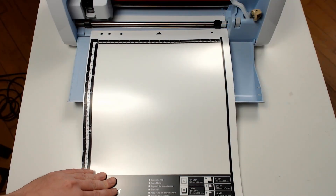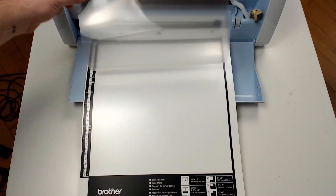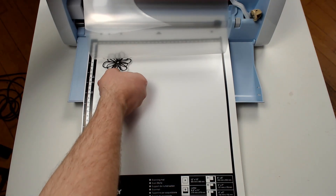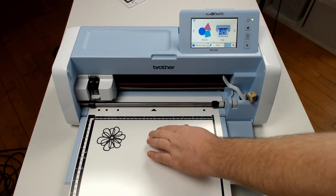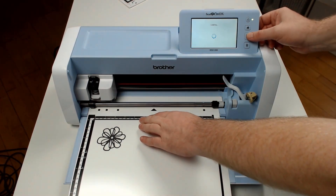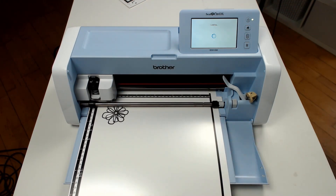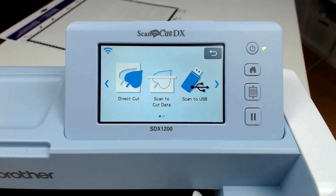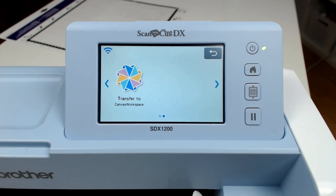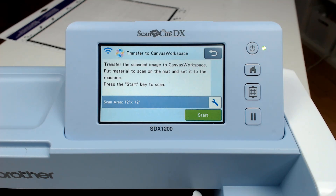The next thing that we will do is position the shape that we want to scan underneath the plastic cover on the dedicated scanning mat. You will then load this into your machine and then from the options on screen choose scan, scroll to the right and then choose transfer to Canvas Workspace.